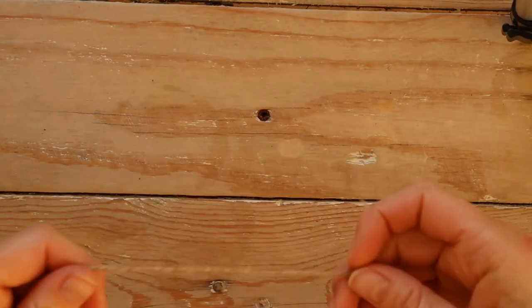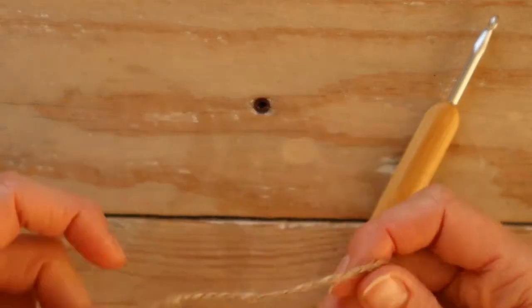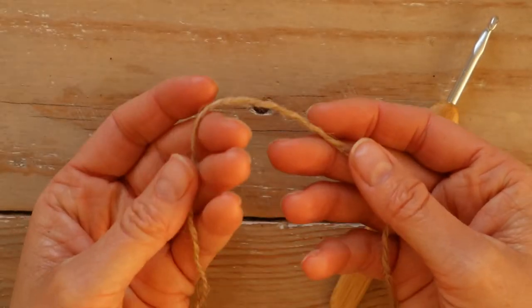I'm going to use some jute with my four and a half millimeter hook. You're going to start off by making a slipknot, then you're going to make four chains — one, two, three, four. Connect to a ring with a slip stitch in the first chain.